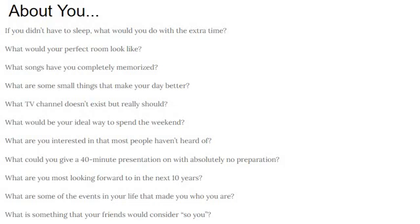Let me ask you another one: what would your perfect room look like? What songs have you completely memorized? Look at this list of questions right here. I want you to take a minute and answer each one of these, and then we'll get back to what the unit's about.